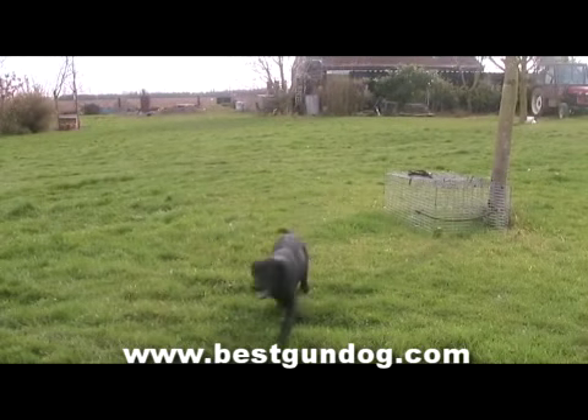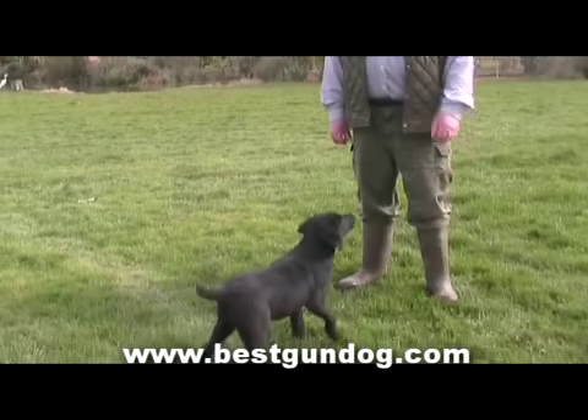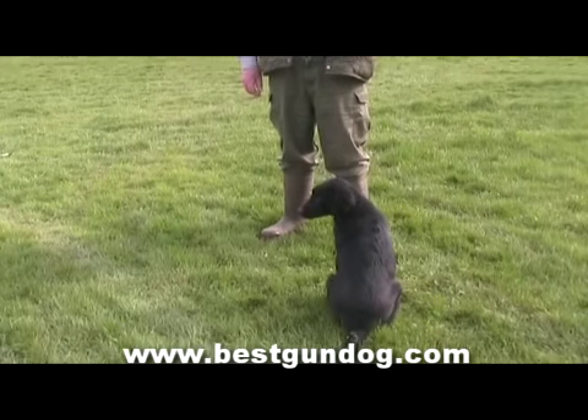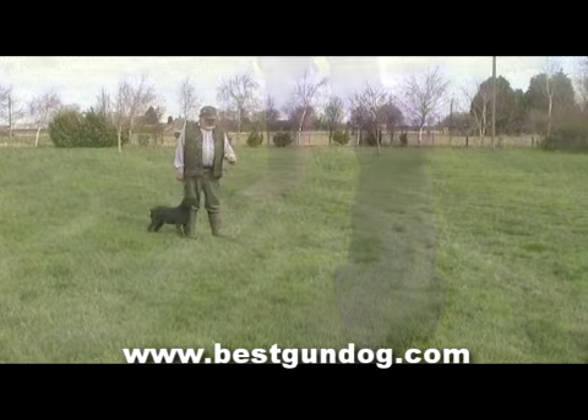When Ron begins his training with Sam, he first lets him run around the field for a few minutes. He does this because Sam is still young and full of excitement. This small period of running around will hopefully calm him down and then he'll be more focused on learning new things.